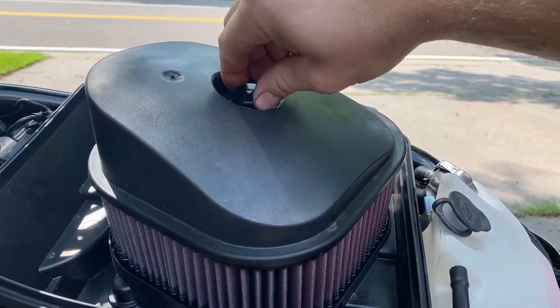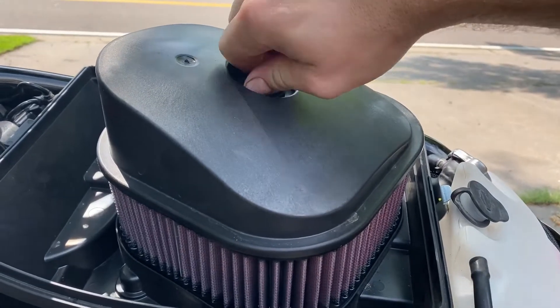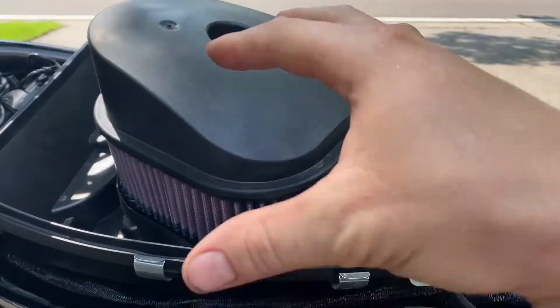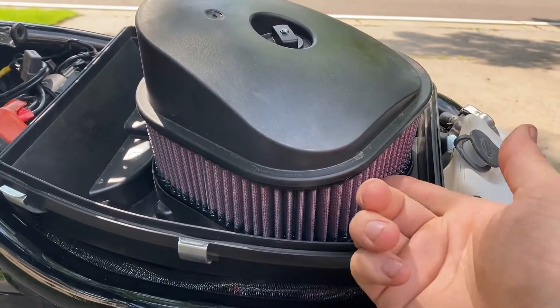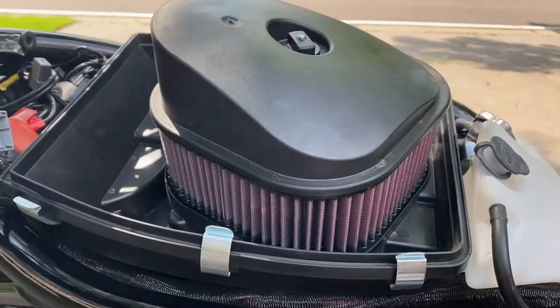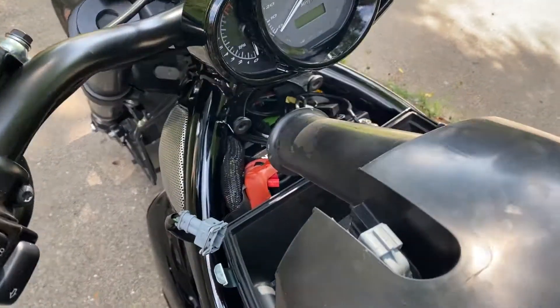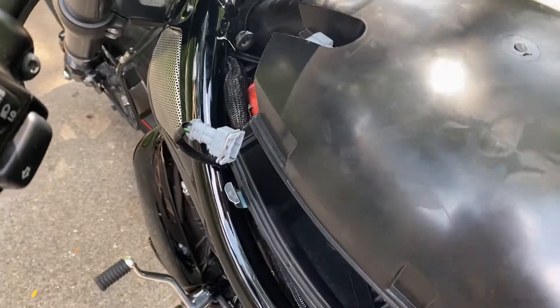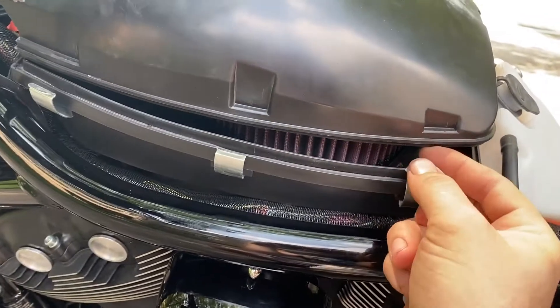Reinstall the little mounting nut. Don't over-tighten this by any means — don't take pliers to it. You don't want to squish the filter. Just snug by hand is enough, just so that it has some pressure sealing it so that dust can't get sucked in between the sealing surfaces. Then shove any wires out of the way in order to get your little ram air tube back down where it needs to be.